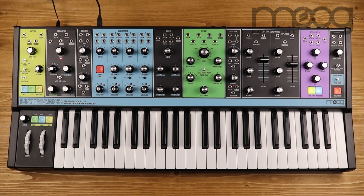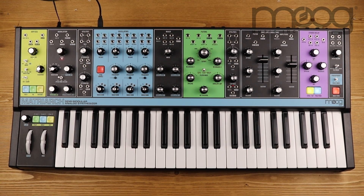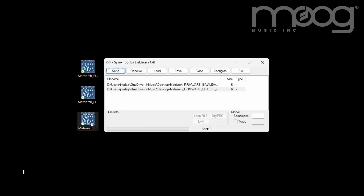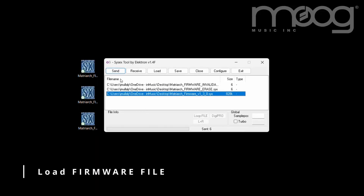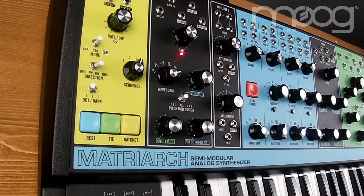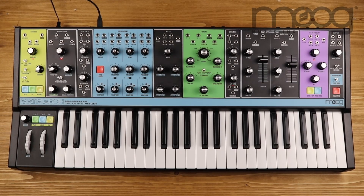The ARP8 LED will blink red three times and then blink green steadily. The Matriarch is now ready for the new firmware. Now you can load the new firmware file. Click Send. The ARP8 LED will blink yellow orange when receiving. The Matriarch will reboot and the new firmware is loaded.